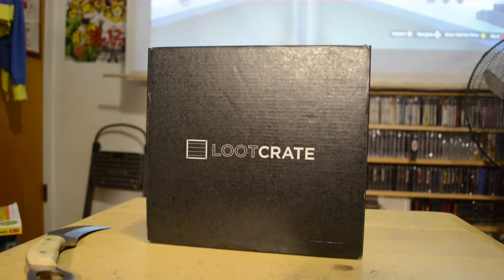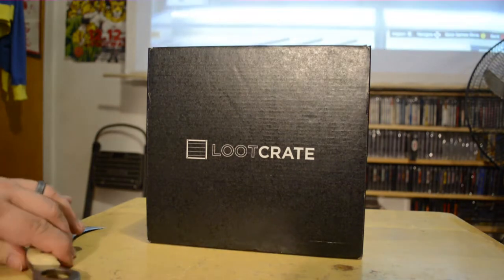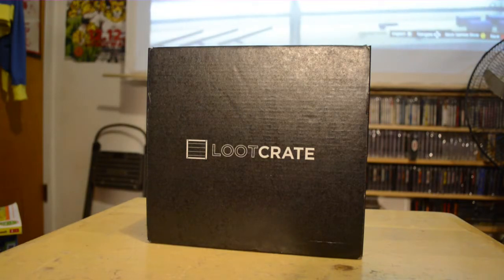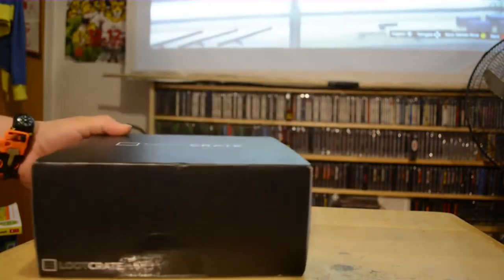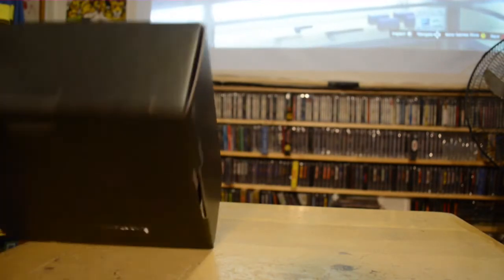Hello and welcome back to another Loot Crate unboxing. I don't know how many more of these I'm gonna do — a couple, maybe three or four — and then my subscription is up, so getting down to the end. But let's get into it.